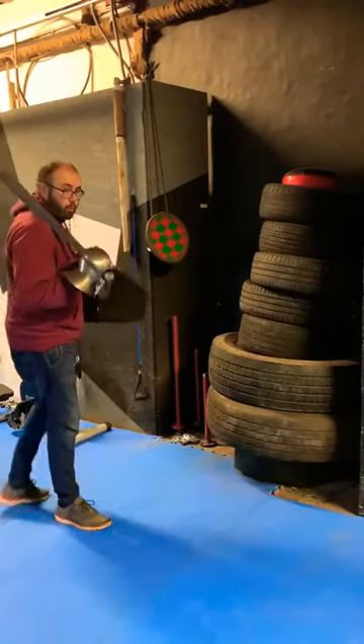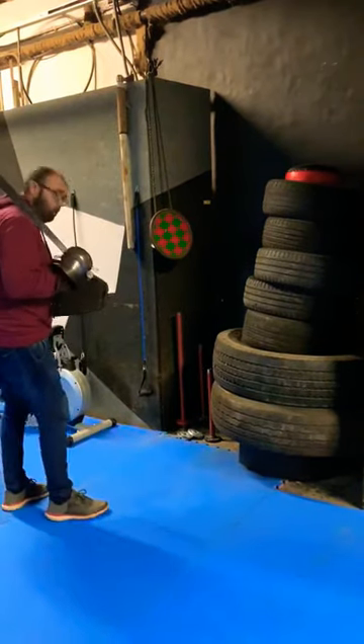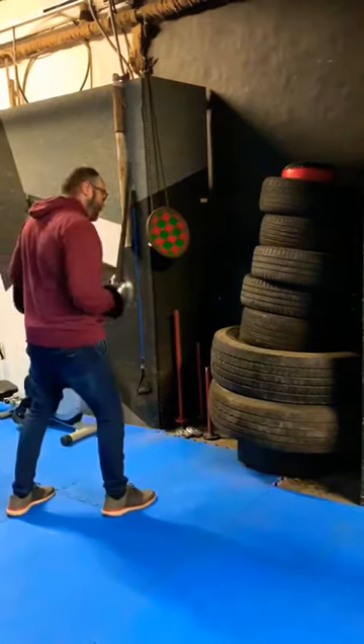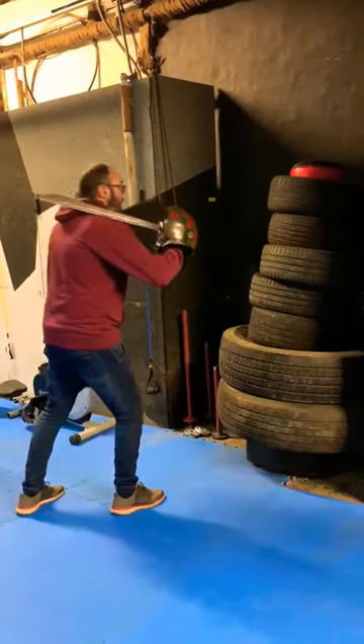In order to do a good shield punch it all starts with the base, so assume a good stance. Feet forward, dominant leg forward, L-shape, bent at the knees and lean slightly forward.